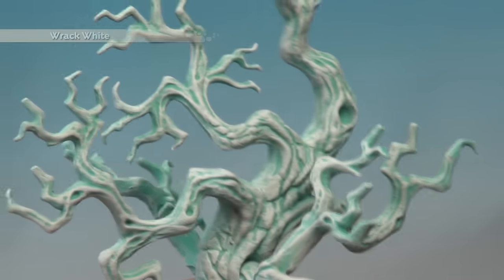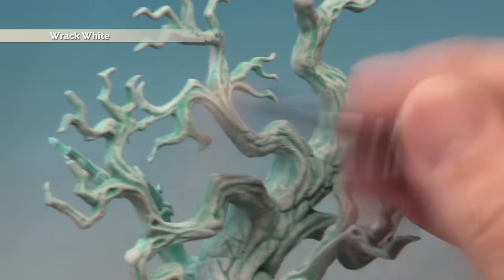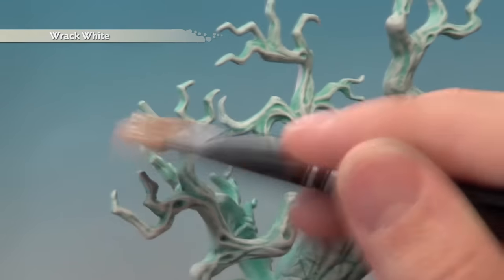Then apply a second dry brush of Rack White, being a little bit lighter than before and focusing it even more towards the tips of the branches to make them lighter at the ends.